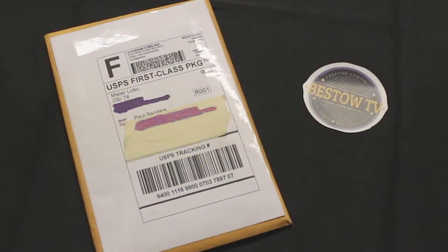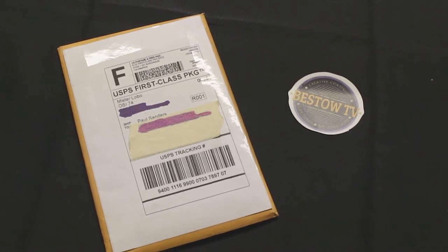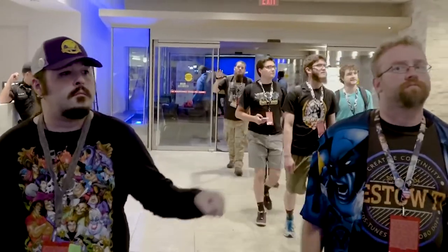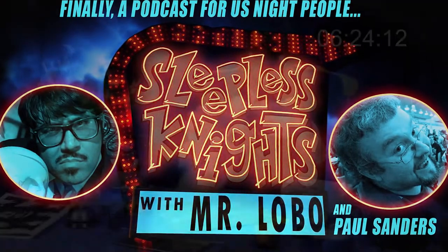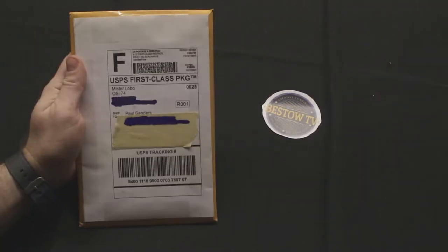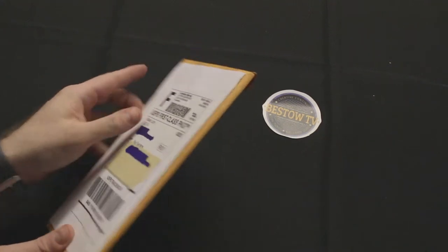Hello and welcome — this is an unboxing of sorts. I'm Paul Sanders of Besto TV; normally I'm the guy behind the camera, also co-host of Sleepless Nights with Mr. Lobo. Usually Mr. Lobo is the one doing this, but as you can see I have a package here from Mr. Lobo, and I'd like you all to see what's inside. Let's dive right into it.